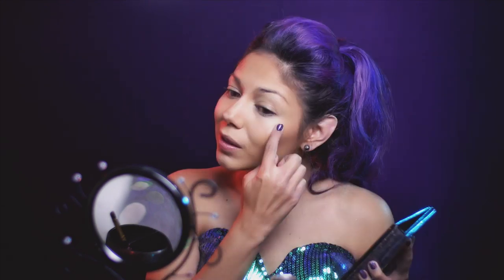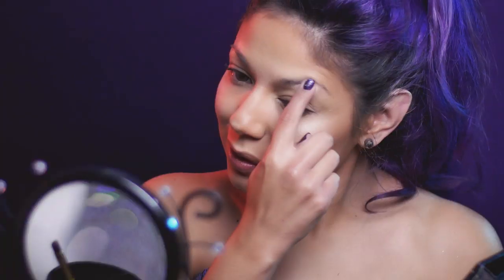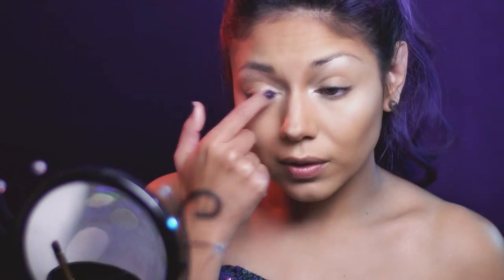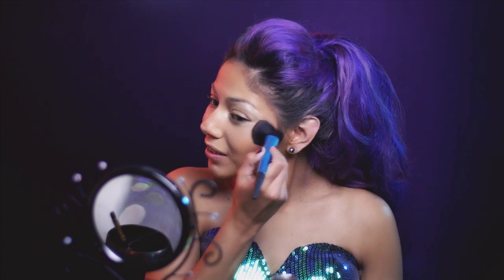Taking a light shimmery shadow from my Bare Minerals Ready palette, I'm going to add some extra highlight on the top of my upper cheekbones for a more glowing effect. I'm also going to highlight my brow bone and the inner corners of my eyes. For my cheeks, I'm going to take a dusty rose blush and apply it to the apples of my cheeks and work up towards my hairline.